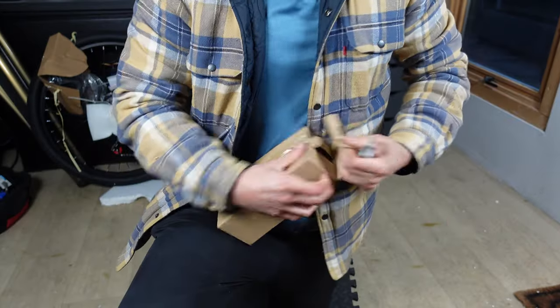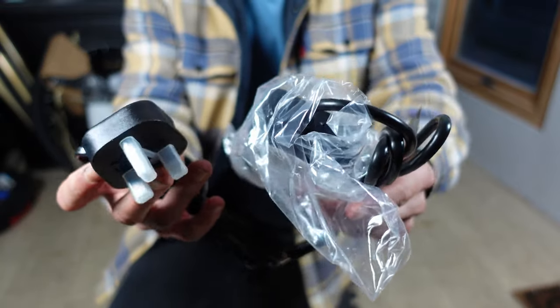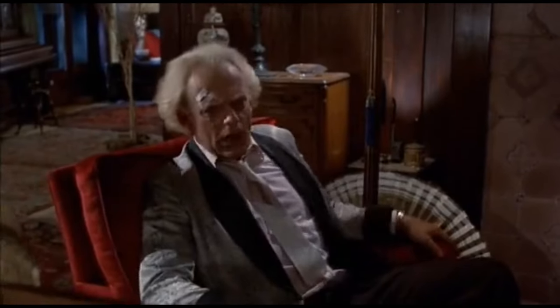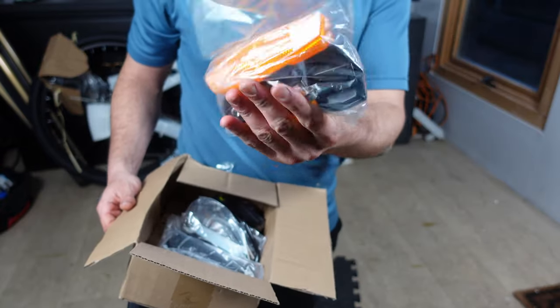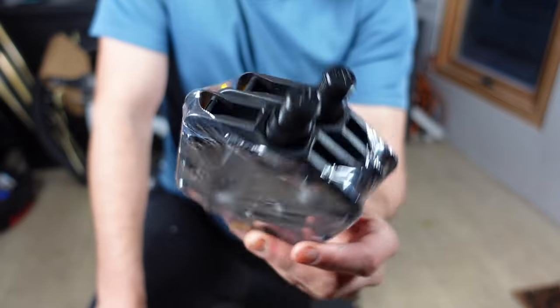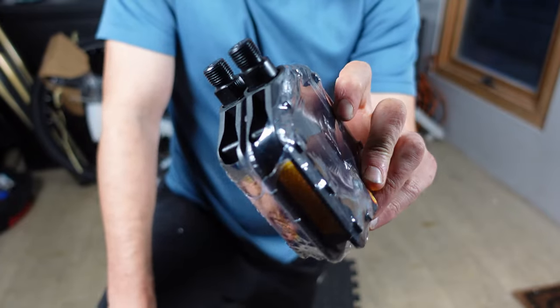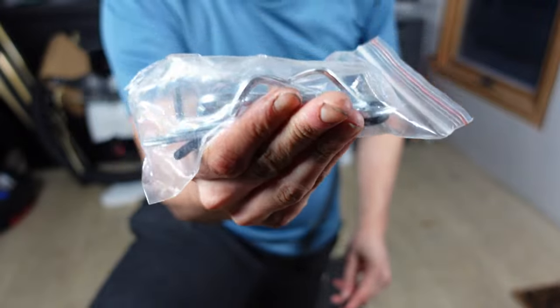Digging in further we have a couple of smaller packages to explore. First up, the charge brick — our lifeline to the electric juice. In the second box we have new grips complete with an attached accelerator. They've included enough reflectors to rival a disco ball, which is a good thing. Next the pedals make an appearance, and finally the traditional setup tools — the little ones that somehow always end up lost in the depths of your toolbox, but you can't live without them when it comes to doing up that final nut.